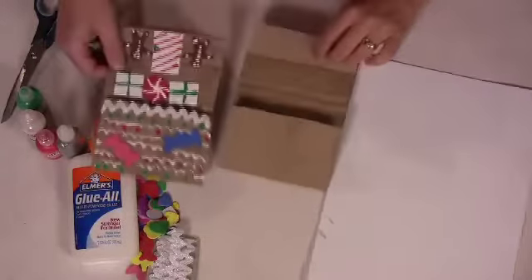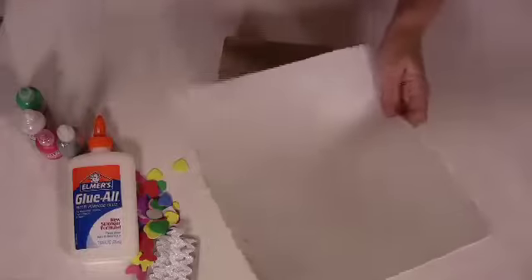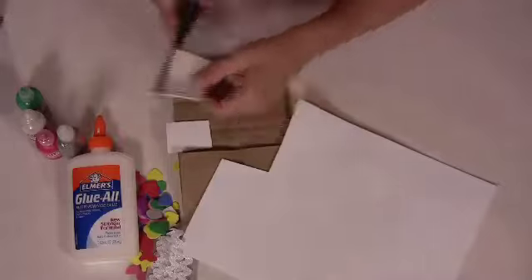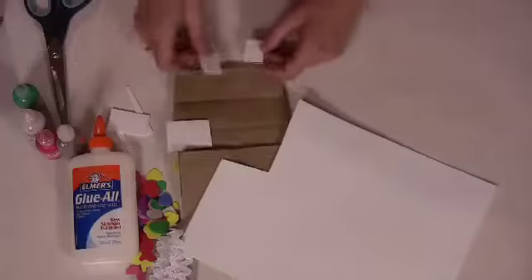On this one, I cut out some foam pieces for the windows and the doors, so I'm going to do that here with my white craft foam. I'm going to cut out a little door and then some windows, and I'm going to decorate these with the puff paint.